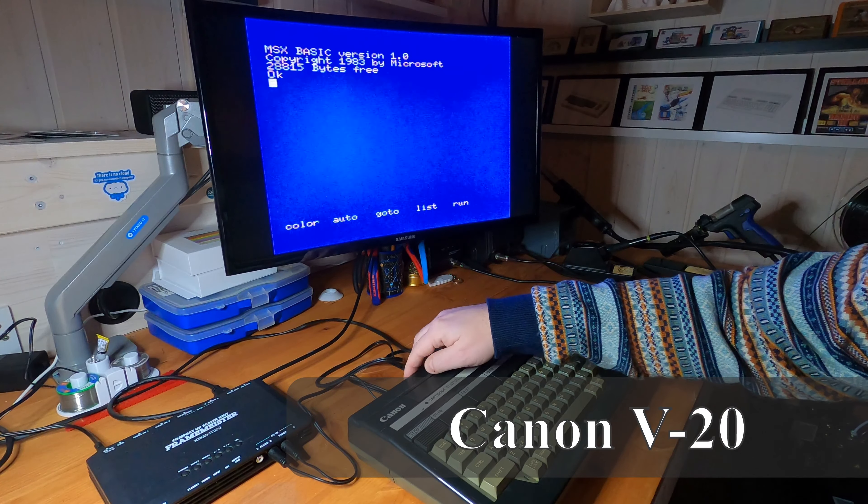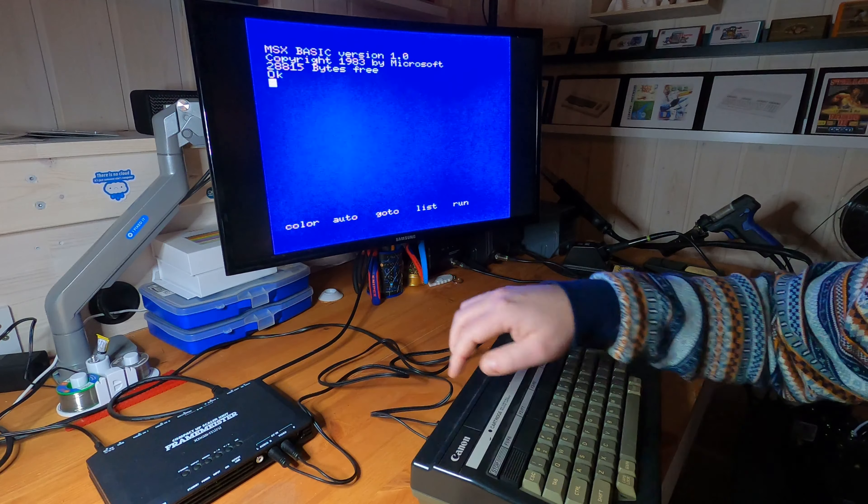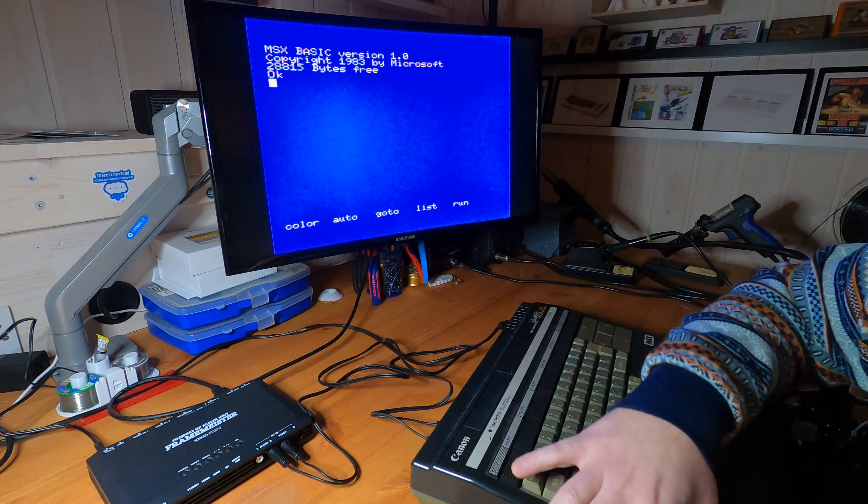We've also looked at the Canon V20 MSX machine, and even though the keyboard was dead on arrival, we got it working.